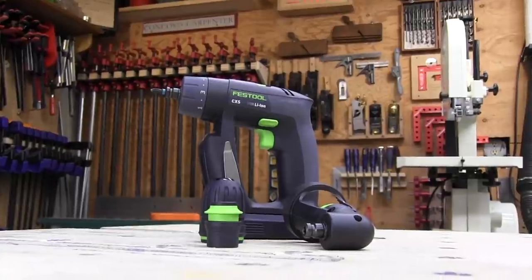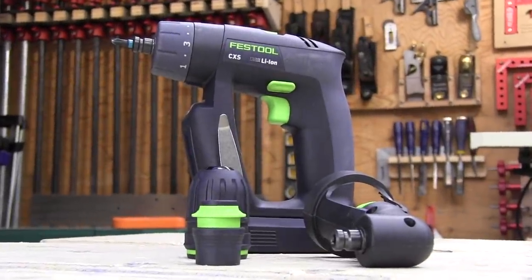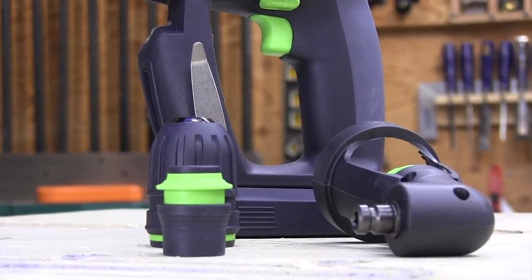At least one multi-head compact drill driver has been around for a long time, and you guessed it, it's the Festool CXS. As best as we can tell, the first version was released in Europe about eight years ago, and that's a lifetime in cordless tools. Other than some minor changes in improved battery technology, they haven't changed much on the CXS.